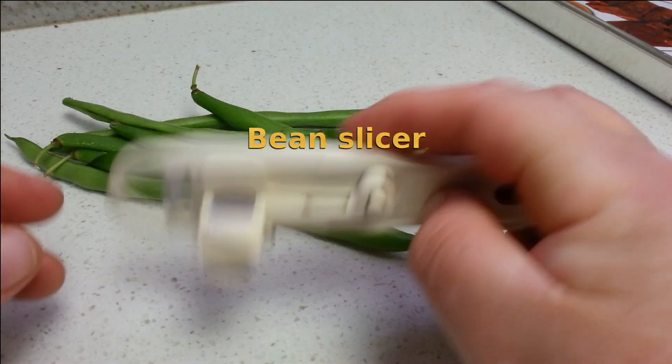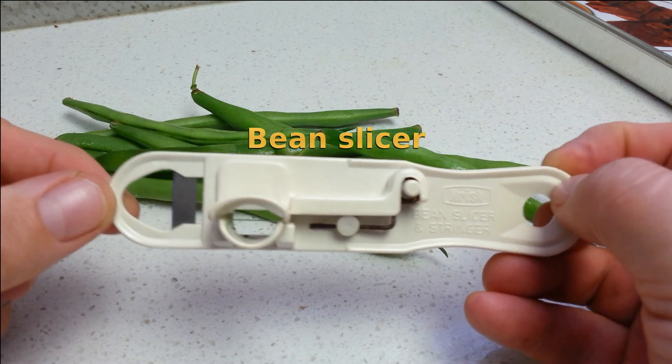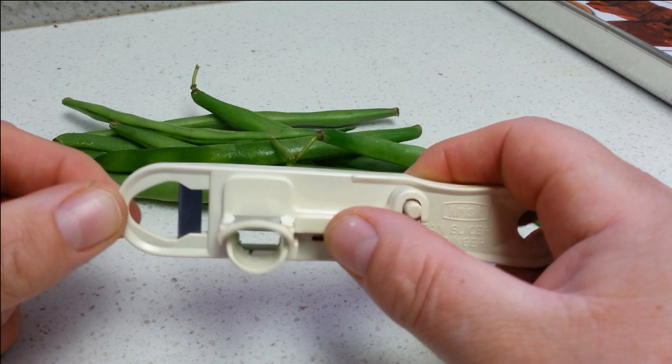Hello everyone. Remember last night I posted a photo of my bean slicer. Someone asked for a video, so here I am doing a video for you. The things you talk me into.